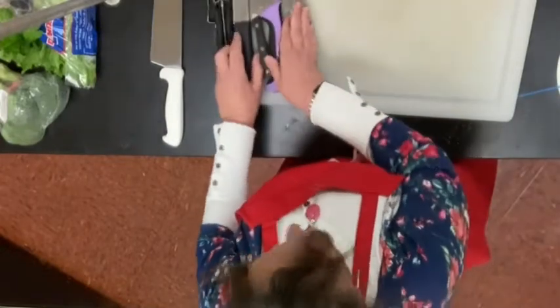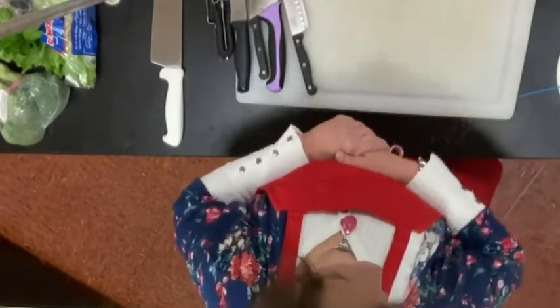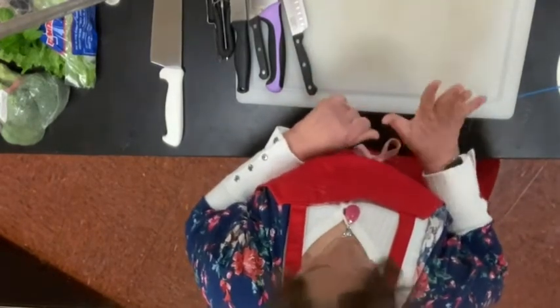We are going to start with our soups, but to start with the soups, I wanted to introduce some of the basic cooking techniques — I mean cutting techniques.